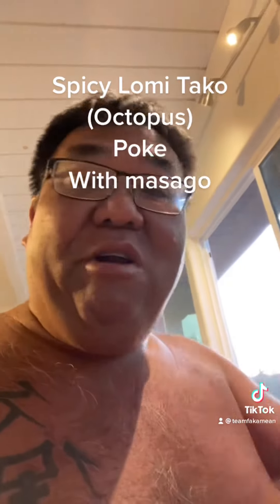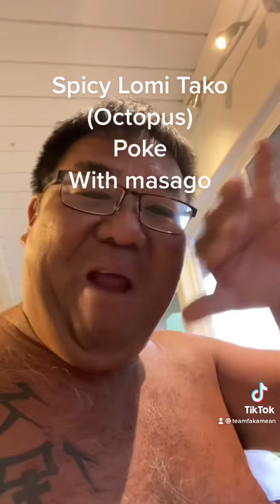Spicy lomi taco poke, you guys. For you guys that are out on the mainland that don't know what taco is — taco is octopus. Have a good one, Uncle Chad out here cruising. Alright, aloha.